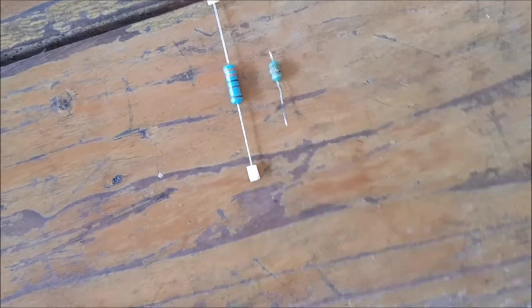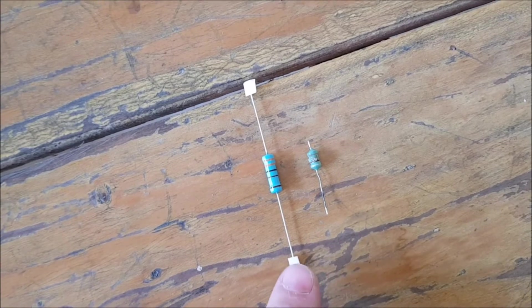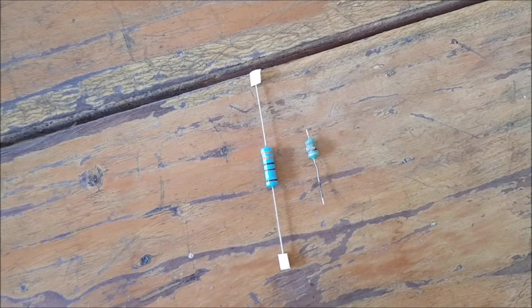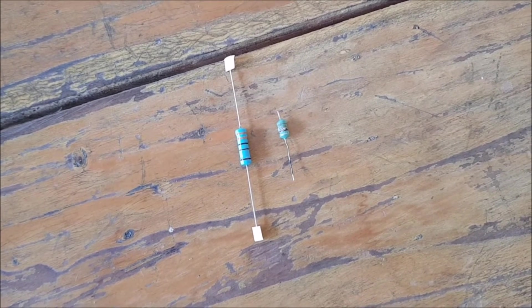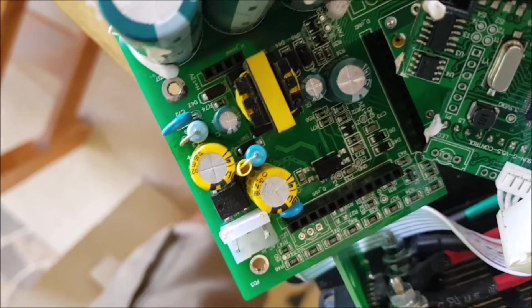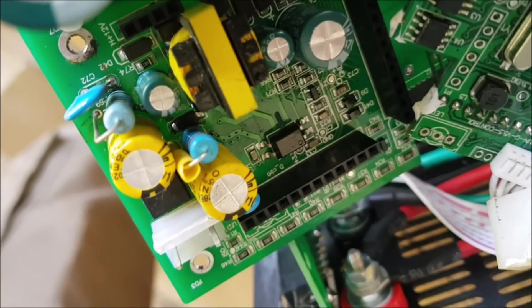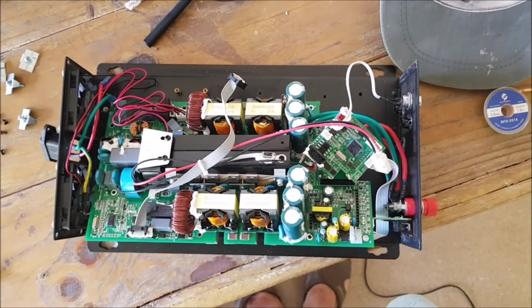Two days have passed and I got my replacement resistor. The original was probably a half-watt or one-watt 3.1 kΩ resistor. Because I'm limited in what I can get here in Thailand, the new one is a 2-watt 3.3 kΩ — slightly higher resistance but only about 5% off. From a thermal perspective it should be better. I installed it with one leg wrapped in heat-shrink tubing and rotated it slightly away from the capacitors. Now I'll reassemble the board into the case and test it.